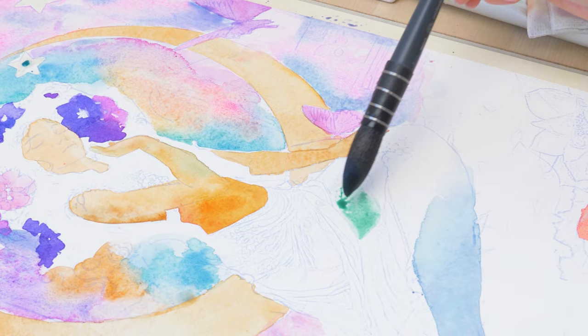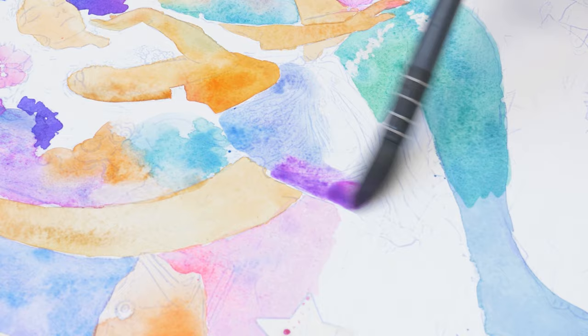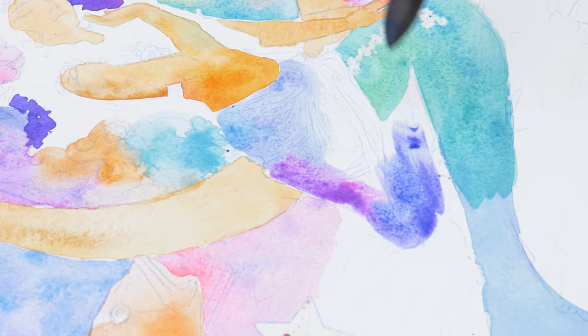For the first layer of the mermaid's tail, I've used a brilliant turquoise and added some metallic turquoise shades to give it some extra shimmer. I went for vibrant purples for the dress. And besides Oprah Rose, I used another one of my all-time favorite colors, cobalt turquoise, to bring the artwork to life. These shades really make the painting pop.